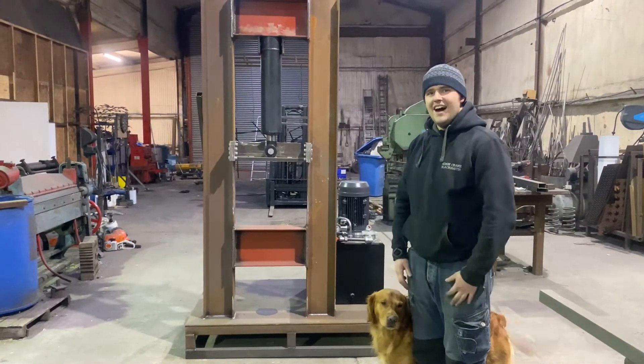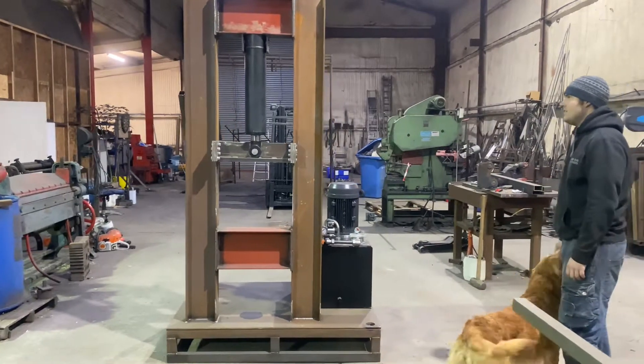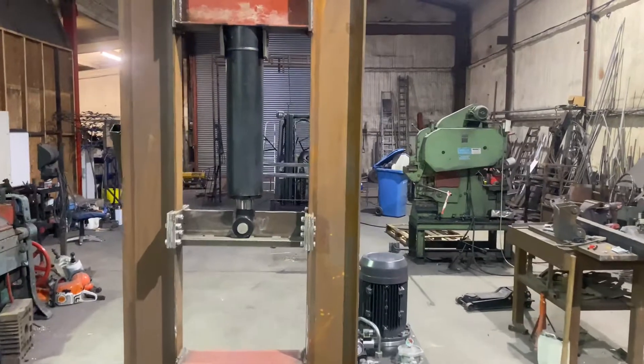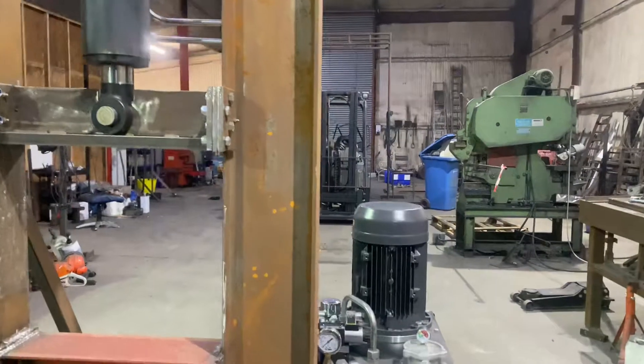Now then, how are you doing? I'm just going to show you around the forging press I've been building. It's a 25-ton ram with a 7.5 kilowatt three-phase motor. Should move about 40 millimeters a second.